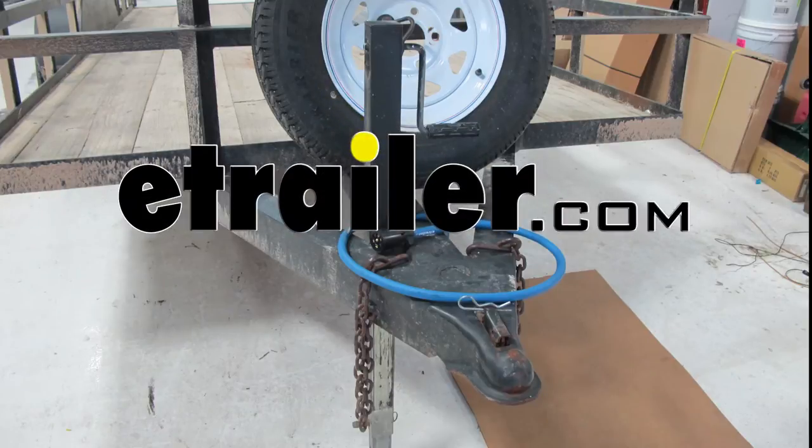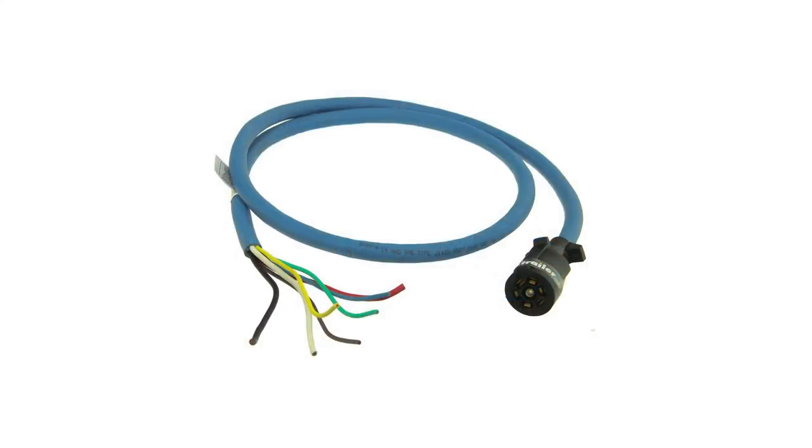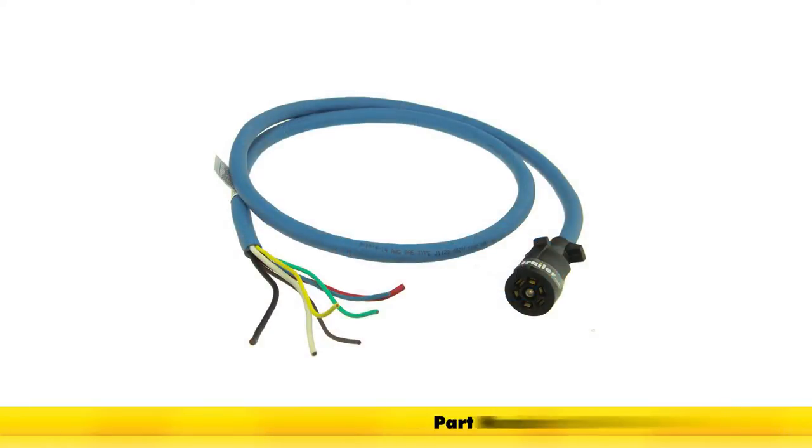Today on our utility trailer, we're going to be installing the Bargman 7-way molded trailer end with a 6-foot long cable, part number 54006-009.